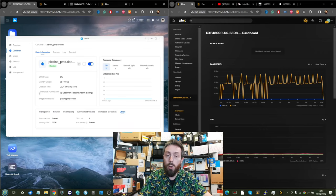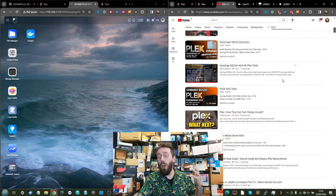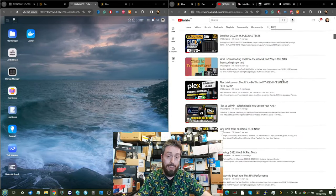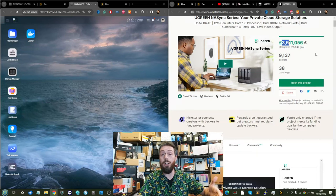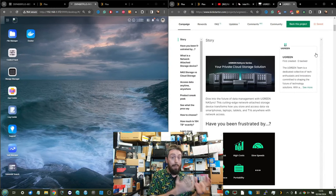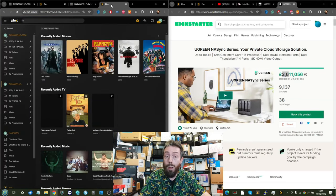For those who may not be aware, we've talked about Plex on this channel a lot and tested a large number of NAS systems to measure their Plex Media Server performance. Today is no different, but keep in mind this is a crowdfunding product going through prototype and beta software phases. We'll be accessing Plex via the Chrome web browser and looking at 720p, 1080p, 4K, and even 8K multimedia.